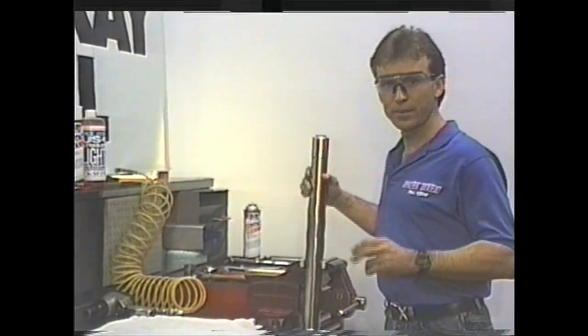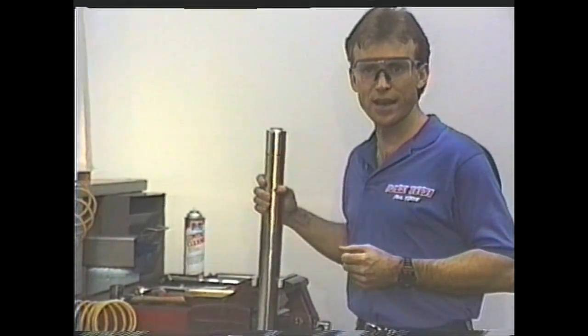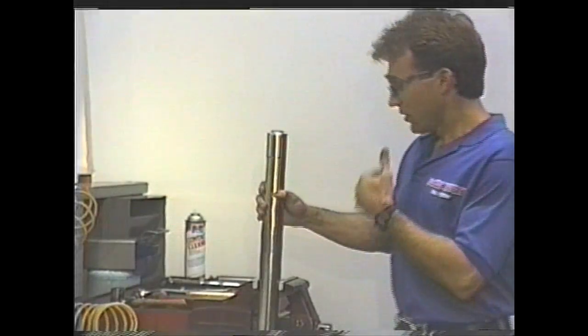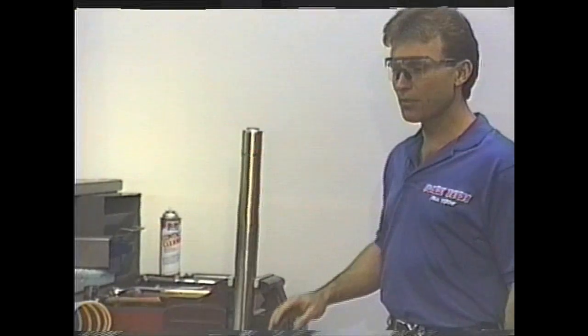We're going to talk about two particular forks today. One is Showa and one's Kayaba. We'll be dealing with an upside-down fork design. First thing, of course, is to get a beautiful setup bench and a few of the proper tools.